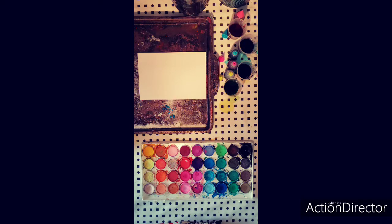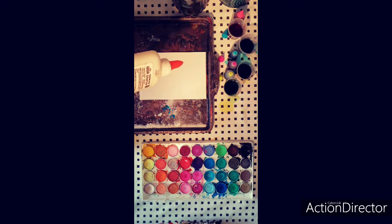To get started with your Raised Salt Painting, first you're going to draw your design with glue. Once you have drawn your design onto your paper with your glue, you're now ready to sprinkle the salt.